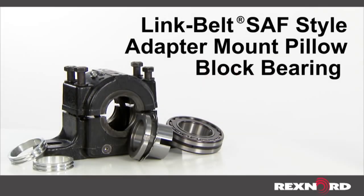This video will show you how to install a Link Belt SAF style adapter mount pillow block bearing.